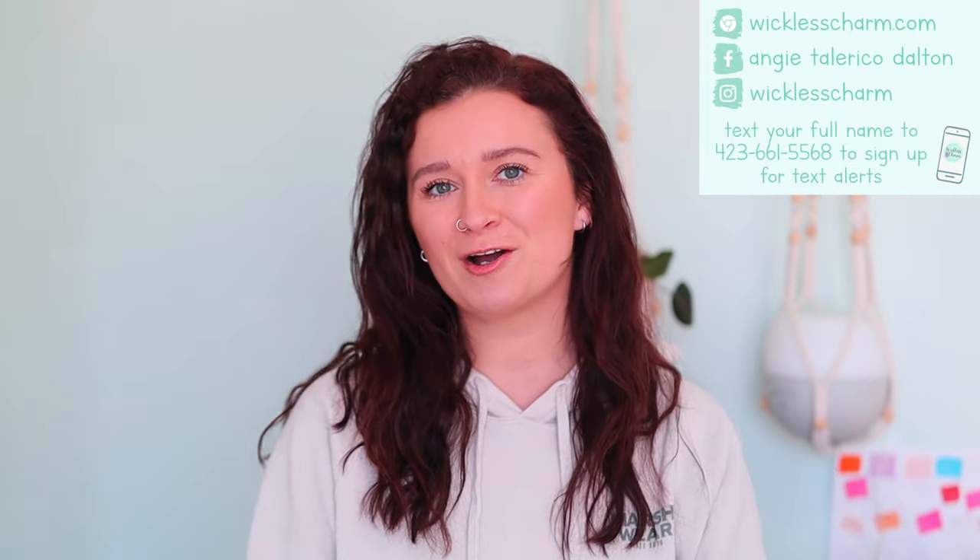But before we dive in, welcome if you're new here. Please subscribe if you haven't already. If you want to become a Wickless Charm VIP, the link to my Facebook group is down below. And don't forget to subscribe to my Wickless Weekly email newsletter because I send out a special coupon in every email and there is a special perk for new subscribers.